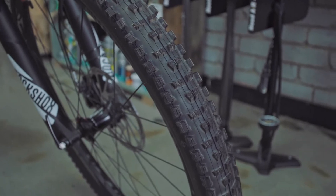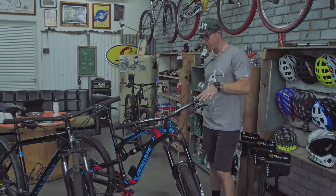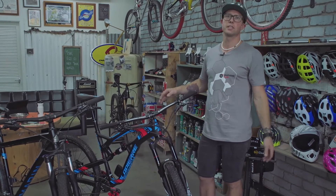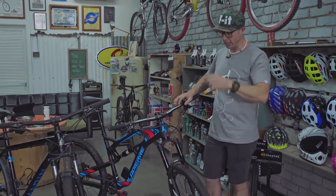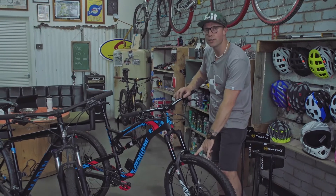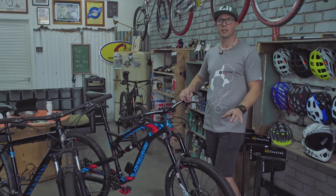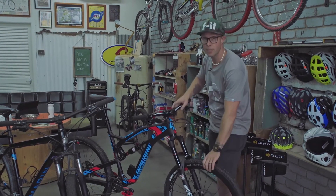Now at the other end of the scale, we've got the top shelf race enduro bike. With these, there's a whole plethora of different settings and tyres and things we can do. At the moment this bike's running tubes, but usually when you set these things up to race, you take the tubes out. Why? It allows you to run much lower pressures.